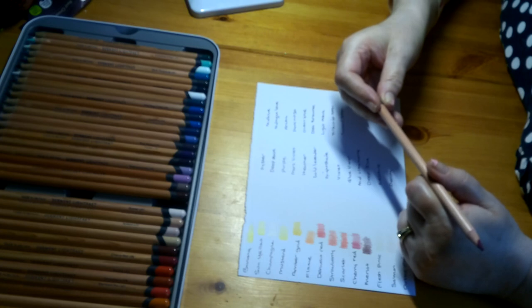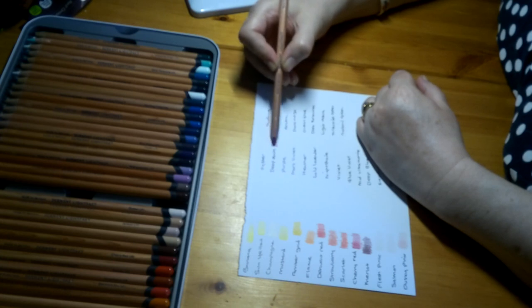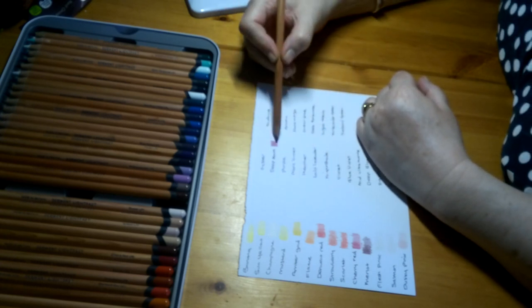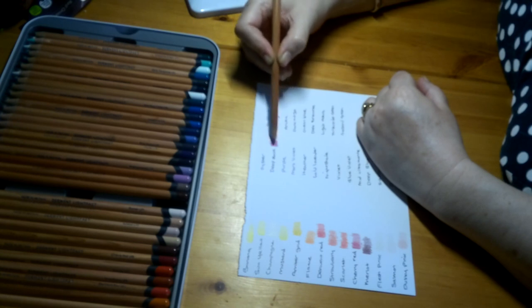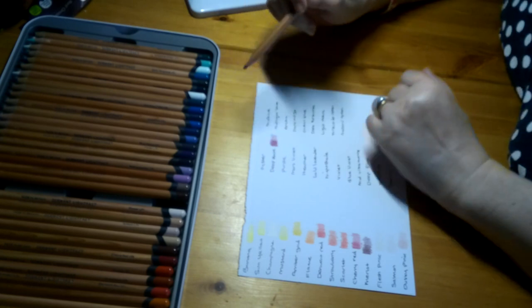Then we get to Deep Rose, Lightfastness 1. We go back to a bit more darkness — this is a really, really nice deep burgundy colour, more purpley than the Merlot, but a really, really nice deep burgundy colour. I hope you can see that one — it's a really lovely colour.